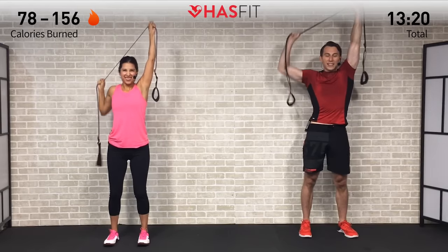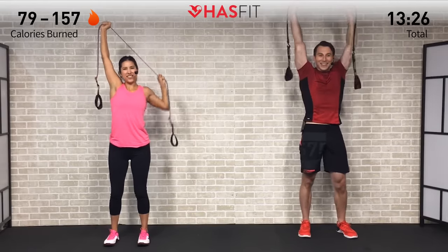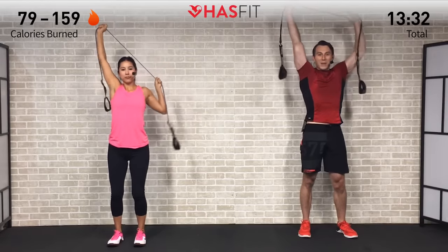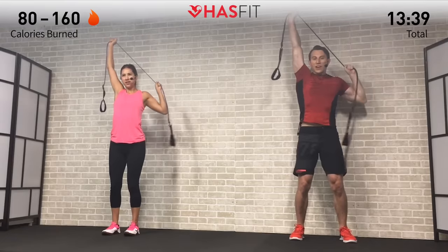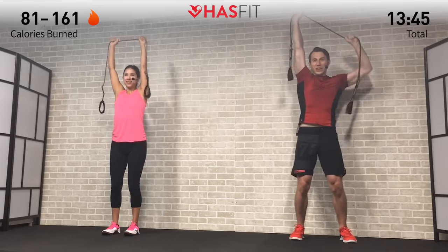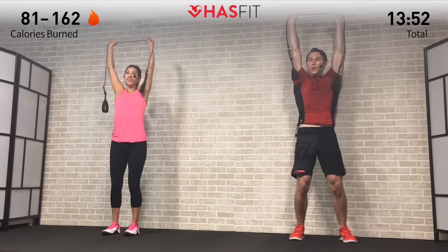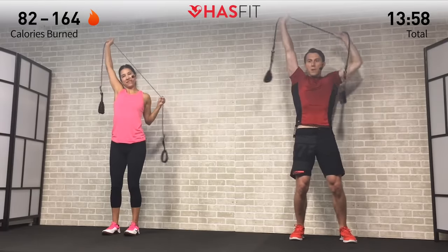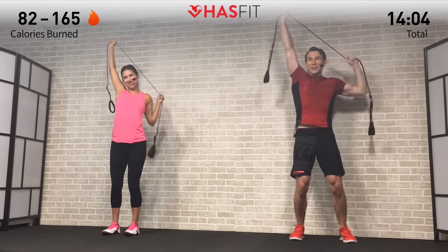Same move, switch sides — arms and shoulders really starting to feel it. Only one set of this one, keep pushing everybody. Think about how good you're going to feel when this workout is all said and done — core tight, locked and engaged. You versus you on this one. If you get that temptation to hit the pause button, remind yourself what brought you here today and what you're looking to achieve.